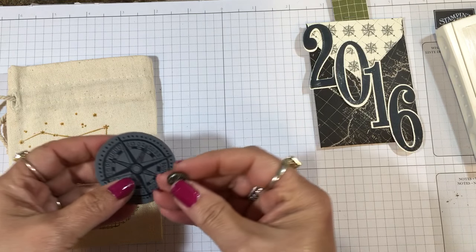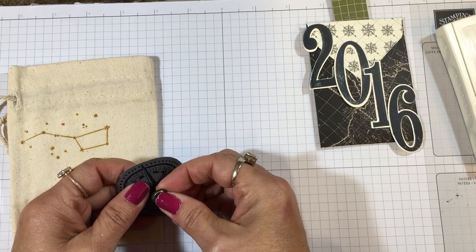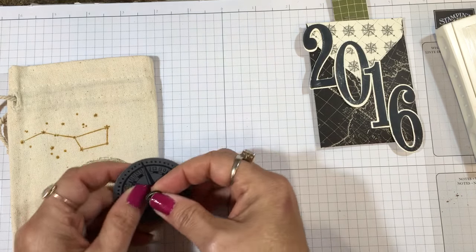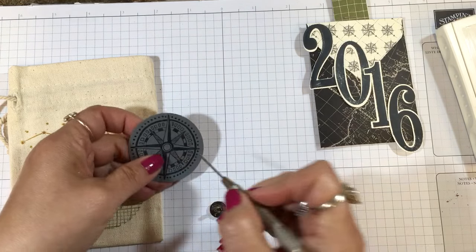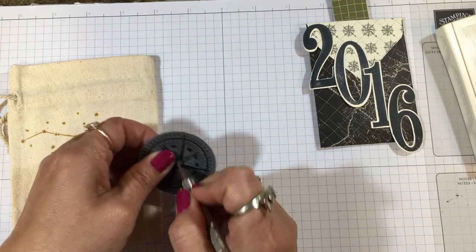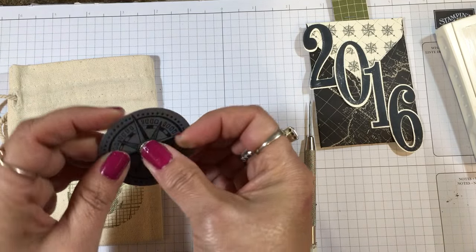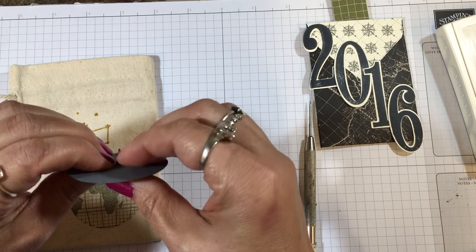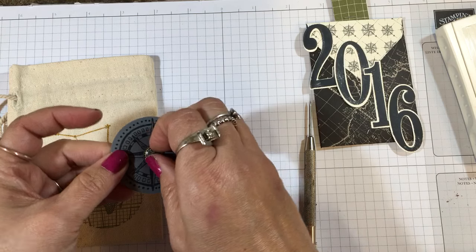I'm going to take one of our antique brads, and I think this particular one is perfect for a compass. One of my team members suggested it — when I was looking for something to put in the middle, she said that the antique brad looks like the center of a compass, and I said perfect! So thank you Catherine for that.